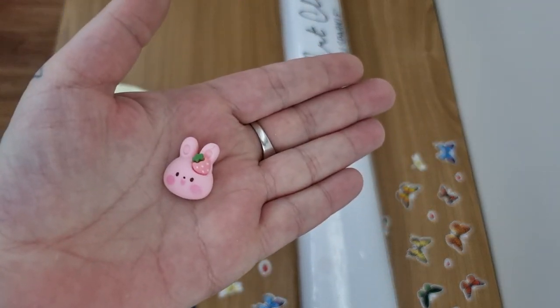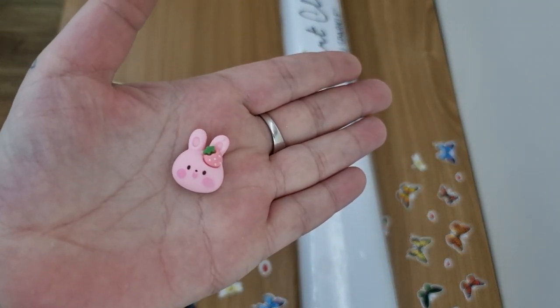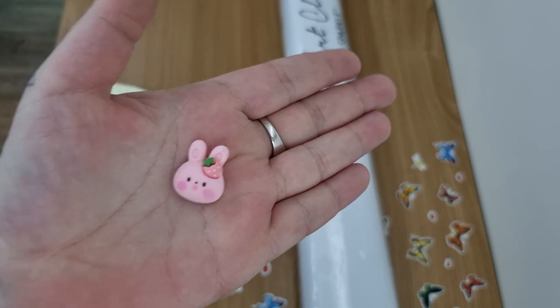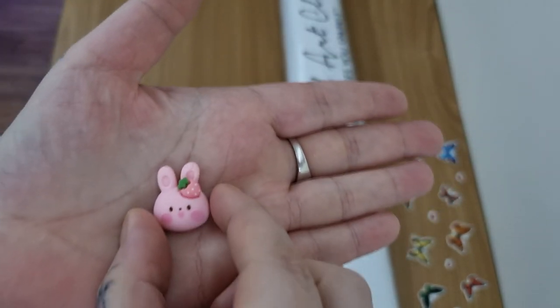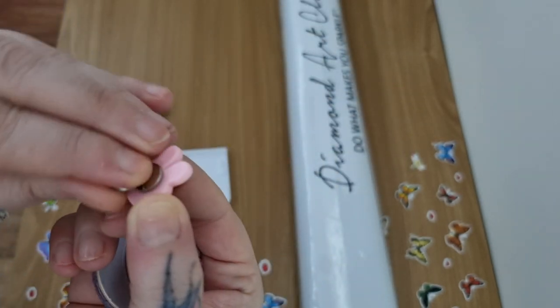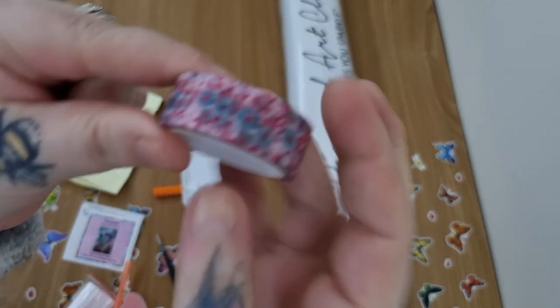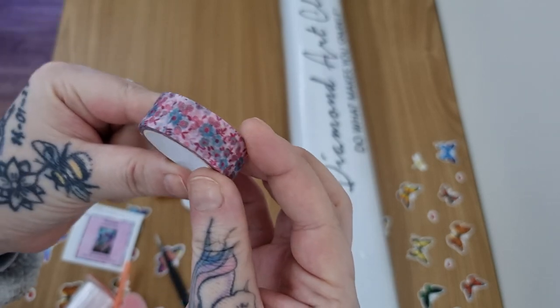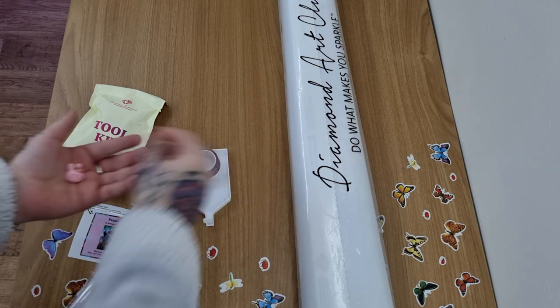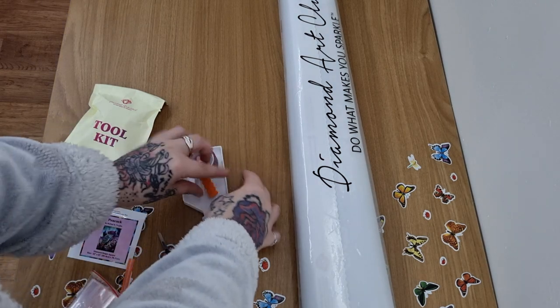And the goodies! It is so stinking cute - it has a little strawberry, it's a bunny. This would be great for Easter. This is my cover minder, and this is the washi tape. So cute - I'm happy I haven't got that one before.